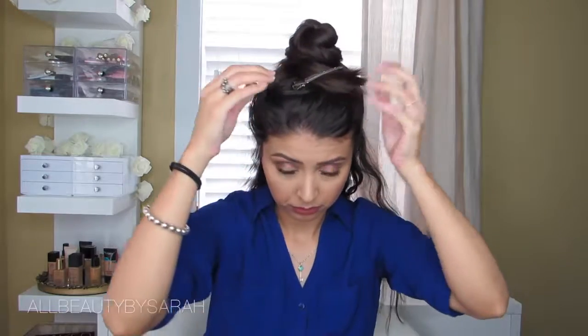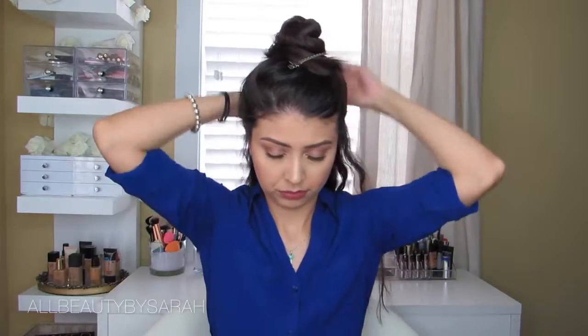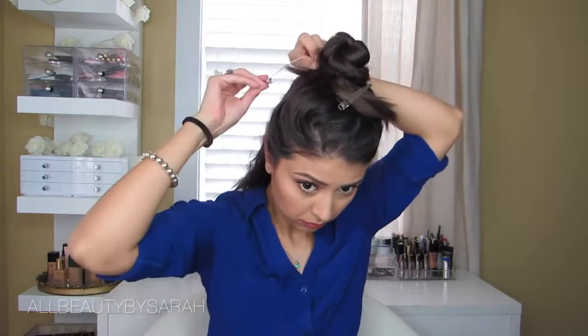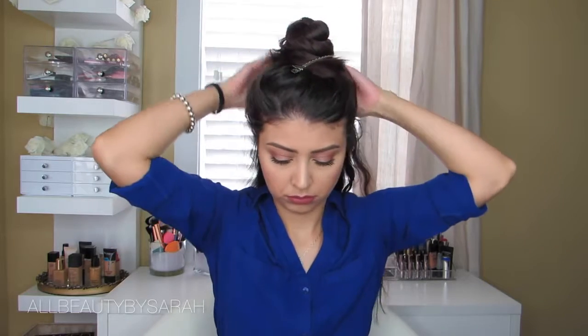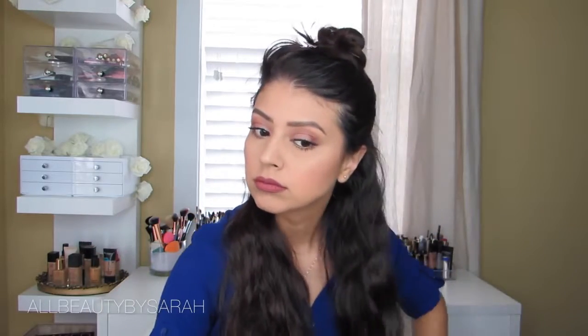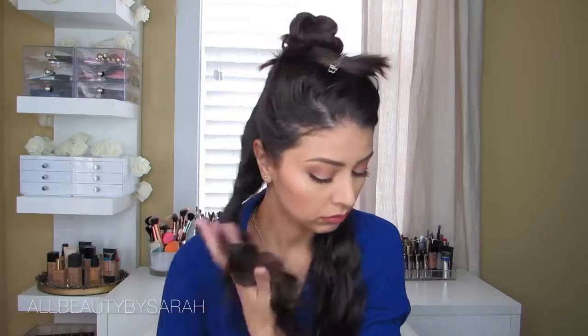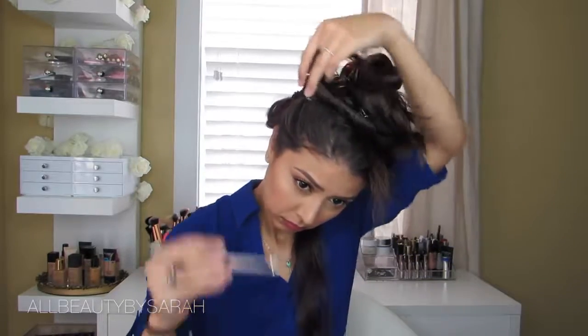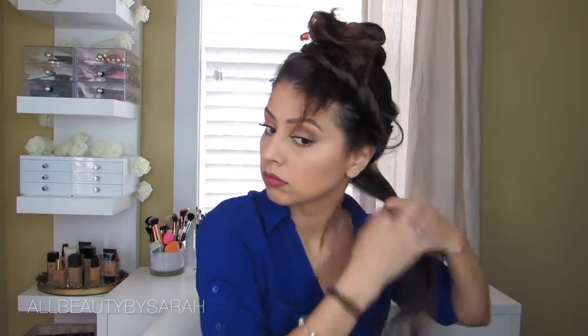I always start by parting my hair into two separate sections — a top half and a bottom half — which makes it a lot easier to work with and ensures I don't miss any strands. Then I part the bottom half into a right side and a left side, which makes it easier to curl all of my strands. I then run my fingers through my hair to check for knots or tangles; if there are any, I use a wide-tooth comb to avoid additional damage.